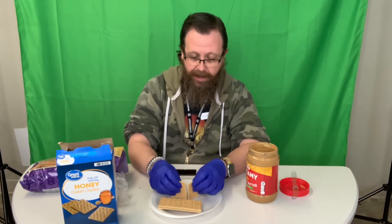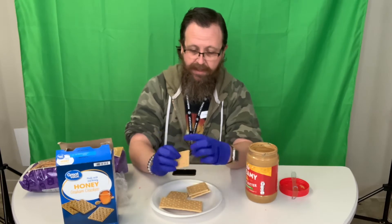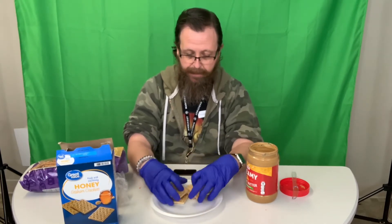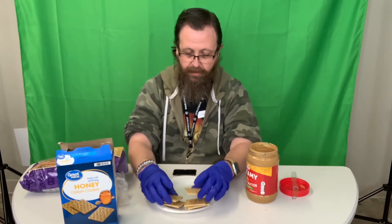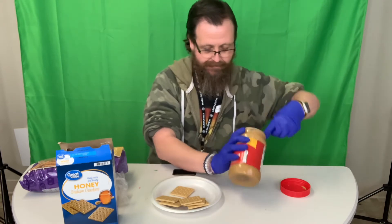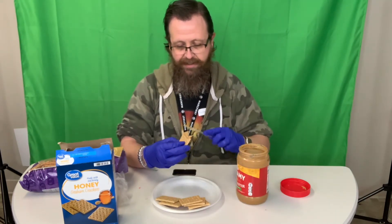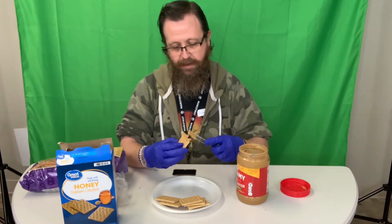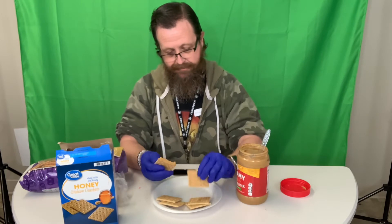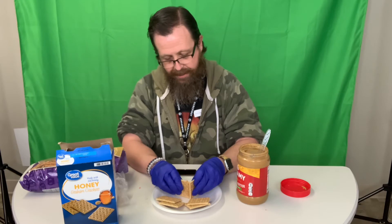We're going to take our graham crackers and we're going to break them apart — leave the two together but just breaking it in half. And then we're going to use some peanut butter, stick it on our edges to help it stick together like that.